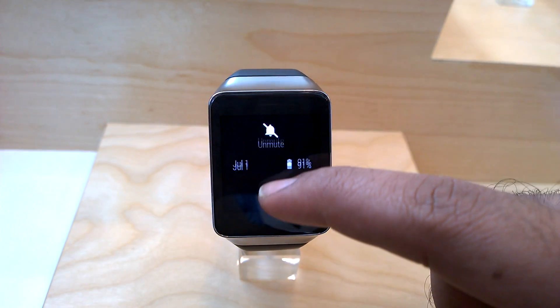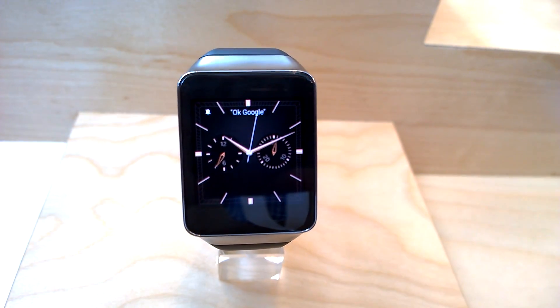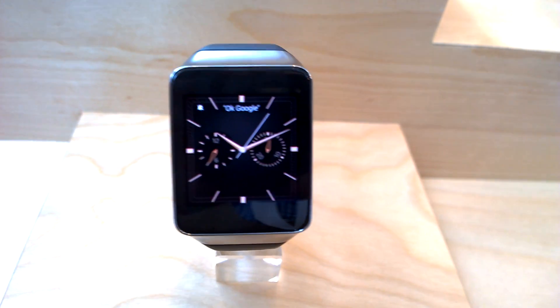This is basically how you mute it once you get a call or something. So this is a first look at the Samsung Gear Live from Google I/O 2014. It also has a heart rate sensor at the back — you can see it there. So there's a heart rate sensor at the back.